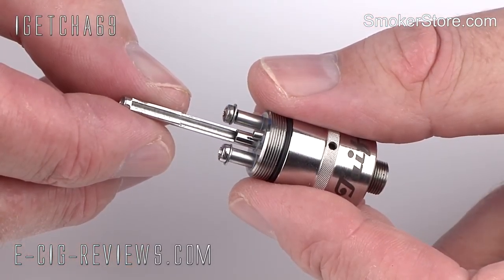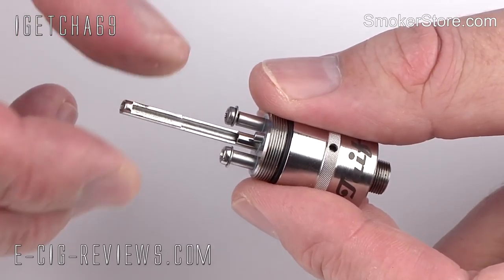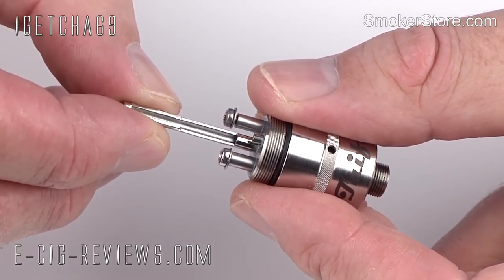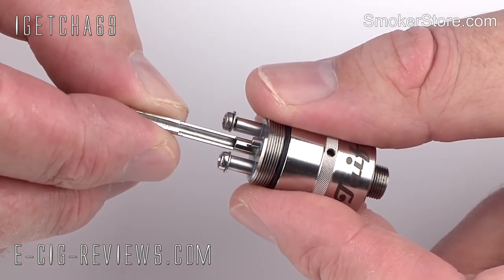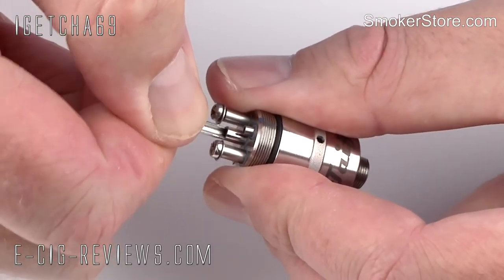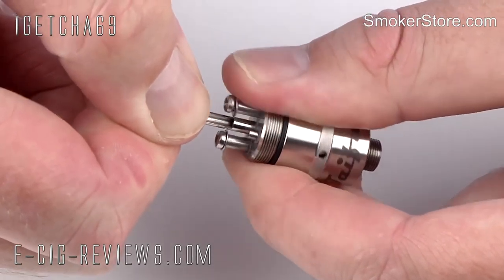The first thing you need to do is remove this long pole here, which is basically a wick holder. It's used in some of the other setups, but it's not needed in the way that I'm going to set it up now. To remove it, you've just got to grab hold of it tight, give it a pull and a bit of a wiggle, and it will eventually slide out.